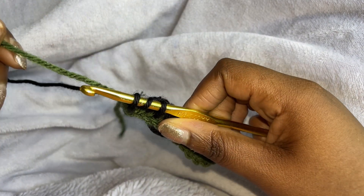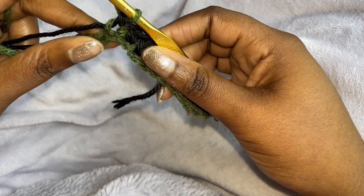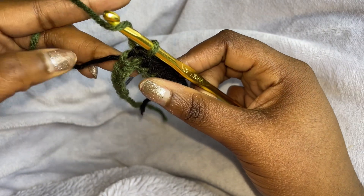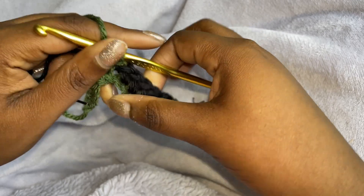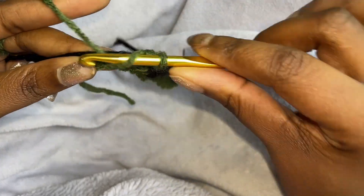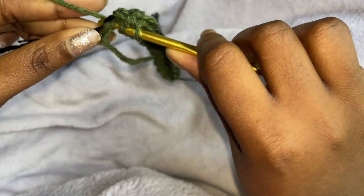But we're going to bring the second color — the first color — up. So the green, and then we're going to finish it with that one. Then pull on the black. And then we're going to do one, two, three, four, five half double crochets. We're just going to keep the second color behind so that we can bring it with us, hiding the color as we go. So one, two, three, four, and five.